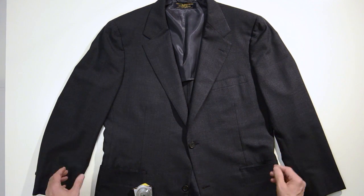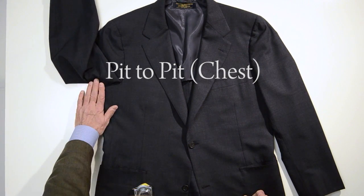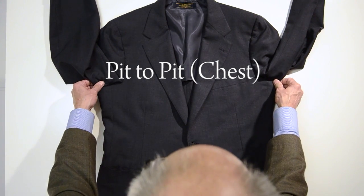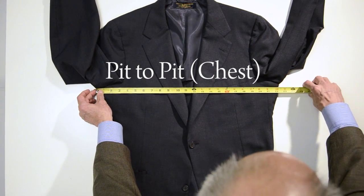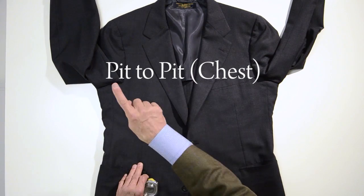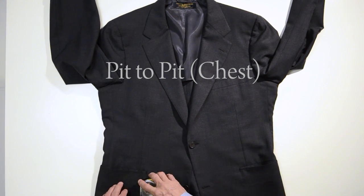The next measurement we can get with it on its back is the pit-to-pit. So we fold the arms up, exposing the seam underneath the arms. We don't want to stretch the suit, we want to just leave it flat. We measure from that corner to this corner. This is 22 and a half. So this is a 45-inch chest or 22 and a half inch pit-to-pit.